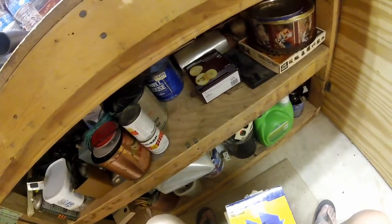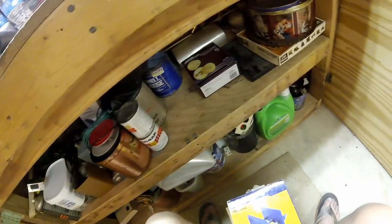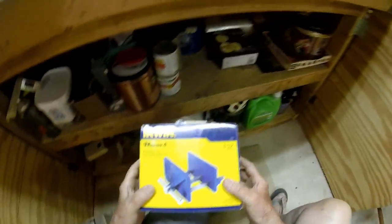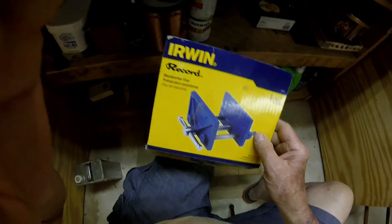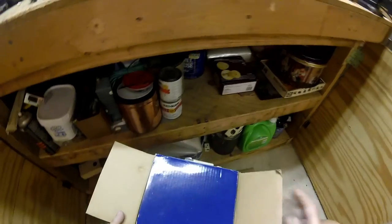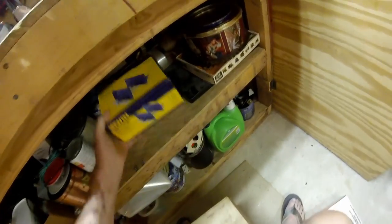I'm finding nothing but cans of bolts and screws and boxes of assorted parts. There's a softball - anybody want to play ball? I did find the box that vise came in, here's a picture of it, but the box is full of screws. What did I do with the vise? I'm getting old and forgetful. I might never find that vise.